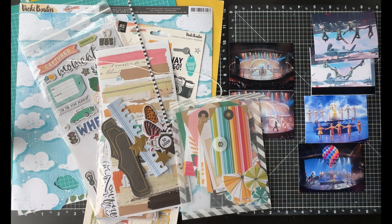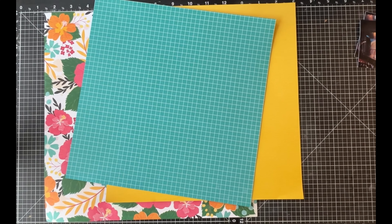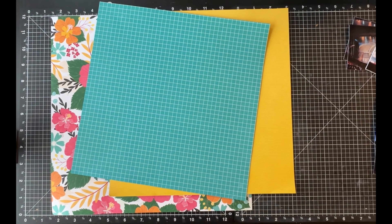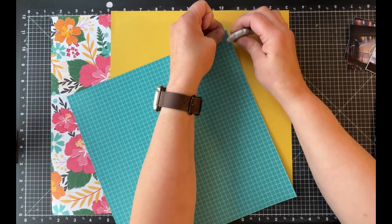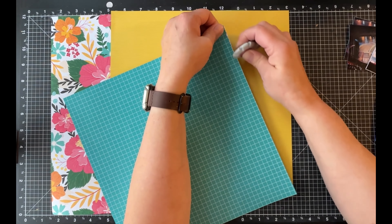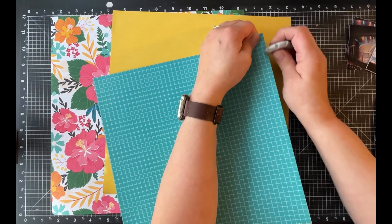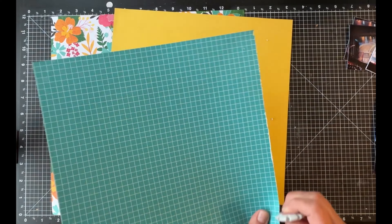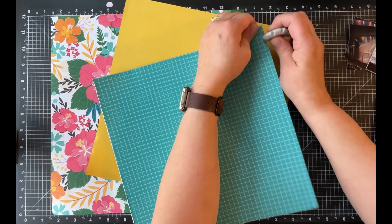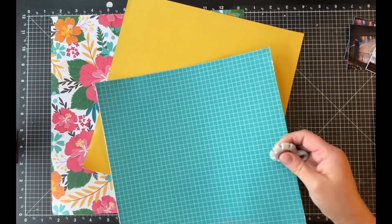The first thing I'm going to do is cut down some papers a little bit. I'm going to use the large floral print as my background, and that background paper is going to pull in the other two colors since they are both in that background. I cut off a half inch from two sides of the yellow.